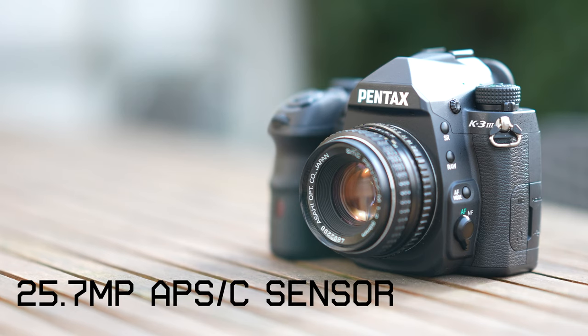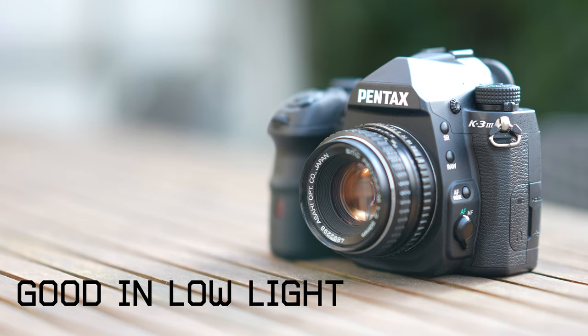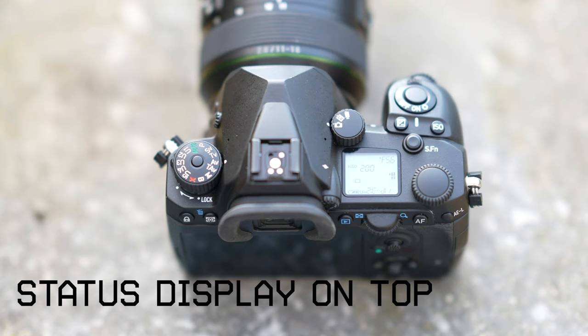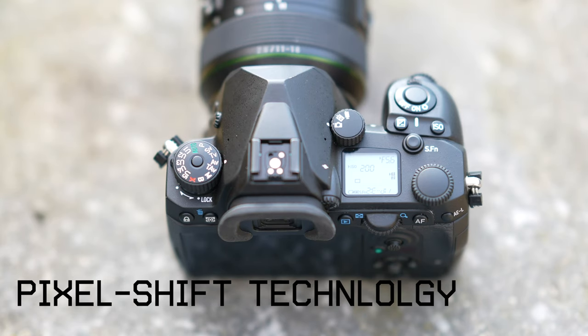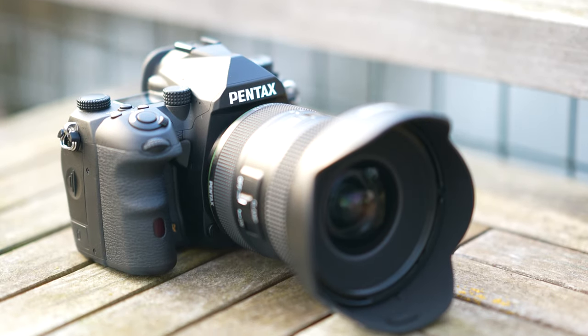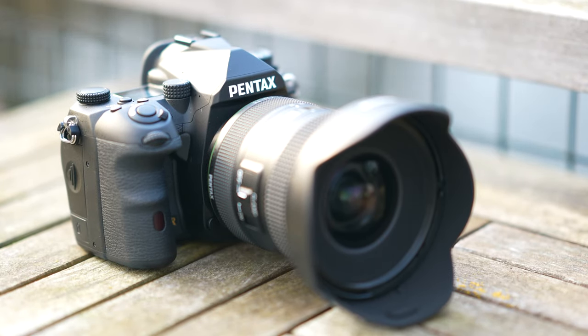This new camera has a 25.7 megapixel APS-C sensor, very good low-light capabilities, and it shoots video in 4K. It has a status display on top, in-body stabilization, pixel shift technology, and a bright and large viewfinder. Those are some specs, but what about the first impressions?